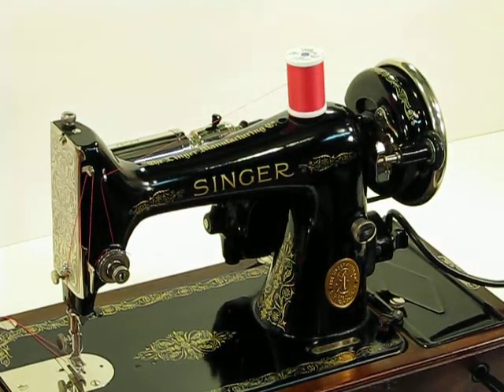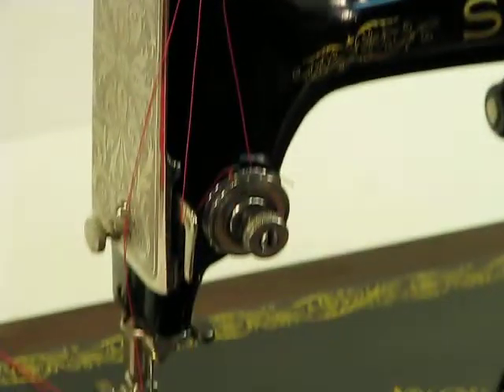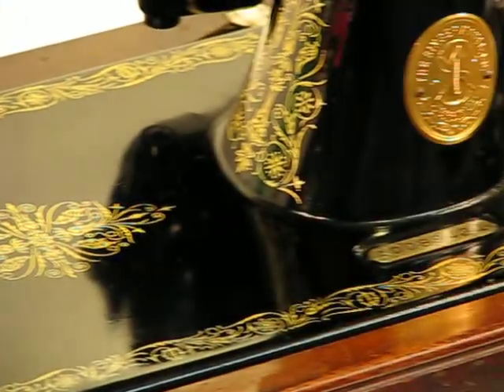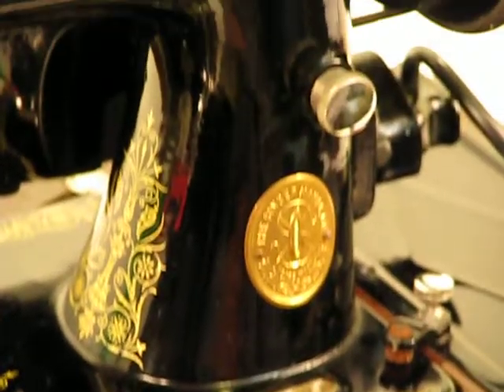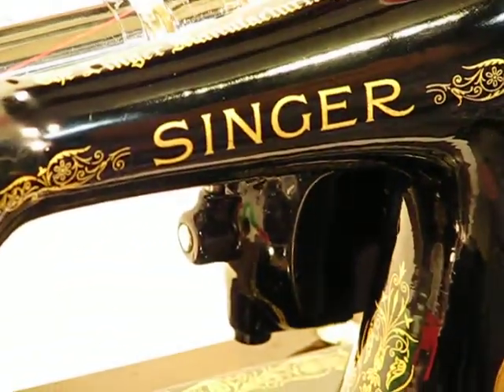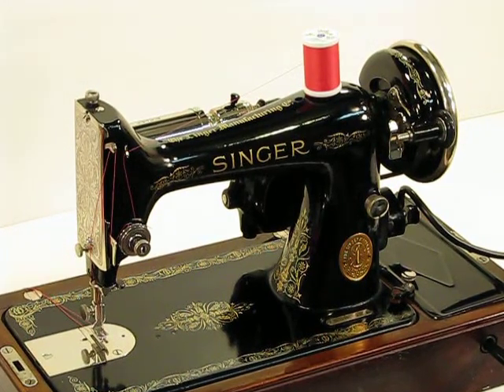Isn't that a gorgeous machine? We're really particular about our selection process — the machines that we choose to purchase privately, and even more particular about servicing those machines. The winners always are, I think, even more pleased when they actually see the machines in person. And this one speaks for itself. It's just a gorgeous machine.